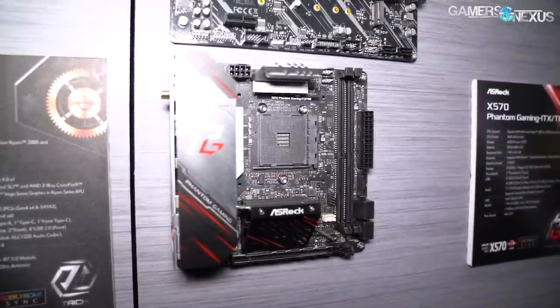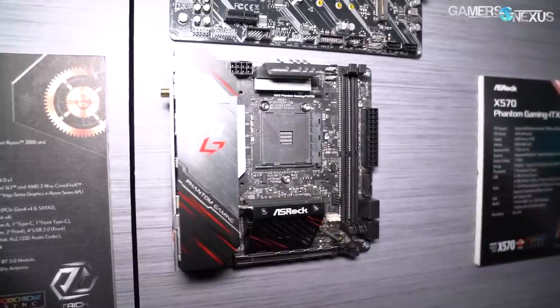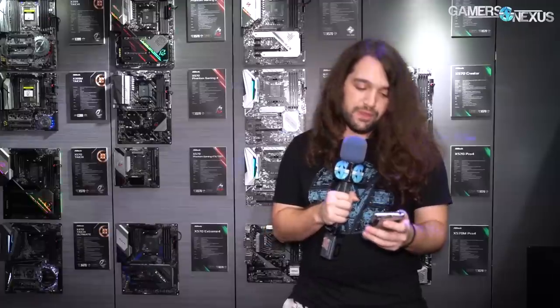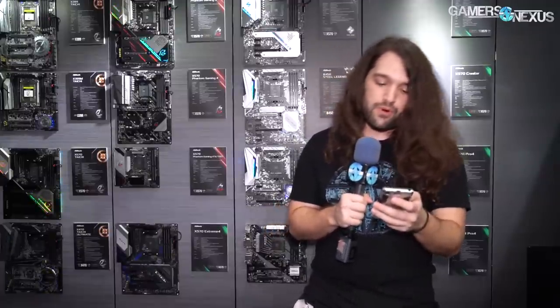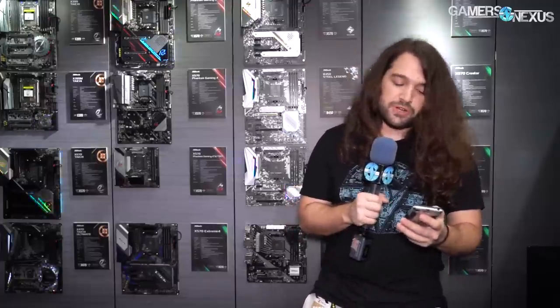The ITX board obviously has a different VRM — that's a 6-plus-2. We don't know the spec on the power stages, but it's got TB3 in the name because it supports Intel Thunderbolt 3, which was ASRock's primary marketing point. It is on the board, and it's one of the first or only boards in its form factor that supports Thunderbolt 3.